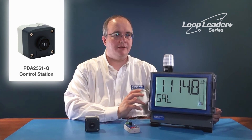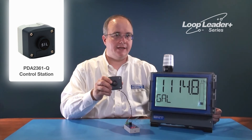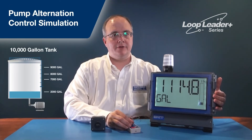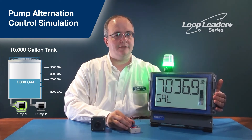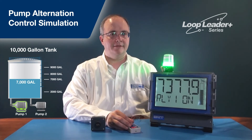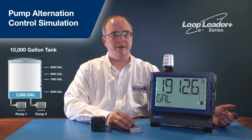Because there is an audible alarm when the high alarm goes off, there is a remote single-button control station with a SIL or silence button to silence the alarm. The volume of the tank is increased until it reaches about 7,000 gallons. Once it reaches 7,000, it turns on pump 1 to drain the tank. The level goes down, and once it reaches 2,000 gallons, the light turns off and the pump is off.